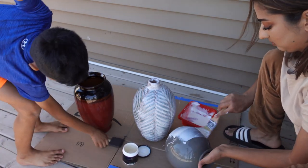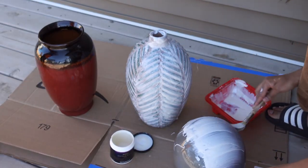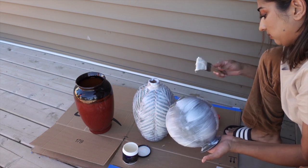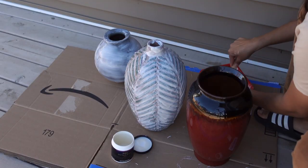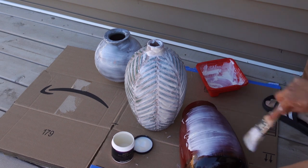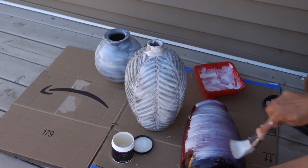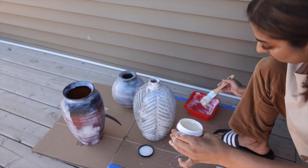After that, the glass vase will get its base coat. We will coat it on all sides. That base coat is not strictly necessary because we will change the texture later, but it helps the final finish adhere well.